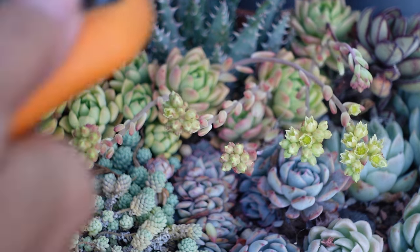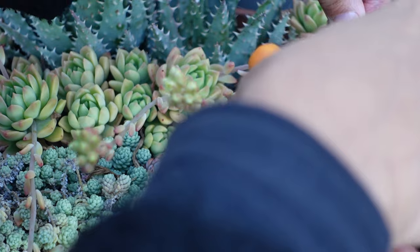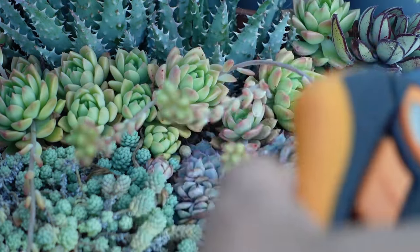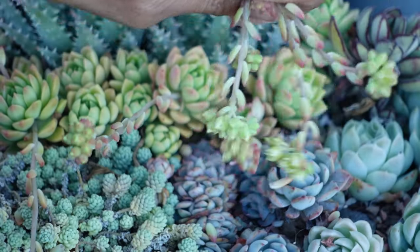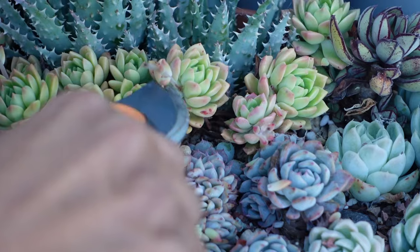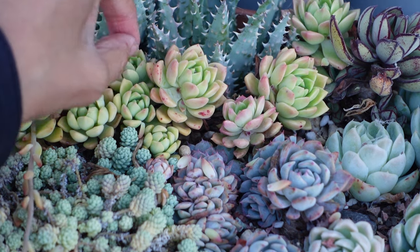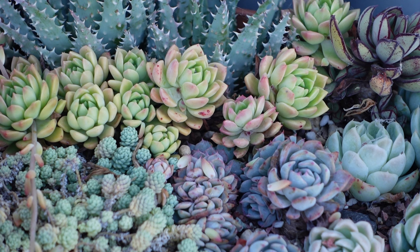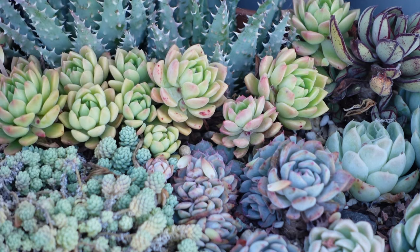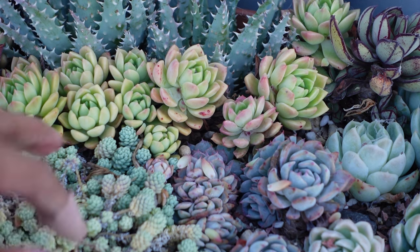We've been having some pretty crazy weather here in Sydney at the moment — it was cold winter, then really hot for like the start of spring, like obscenely hot, felt like middle of summer. And then now it's cold again. I don't know what's going on. This is also another succulent that likes to bush out — Sedaviria Marcus, I think. They grow a really beautiful pink in the sun, they're a little bit dehydrated at the moment. I love this little cluster that I've created here and look at this little crest that's happening right here.